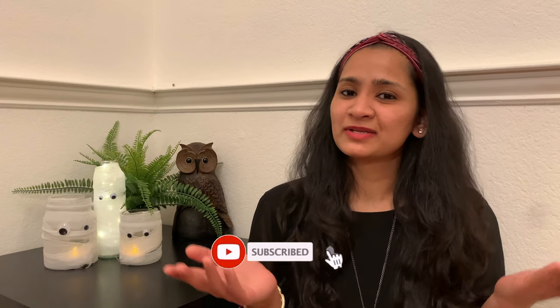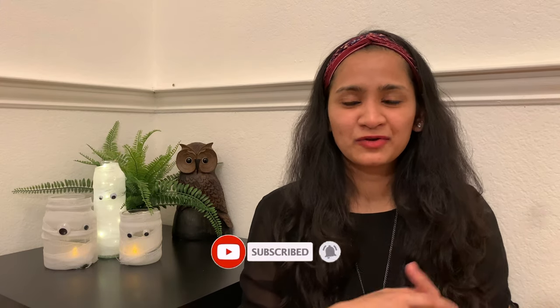Hey guys, welcome to Coffee Curves. Today's video is part two of the Halloween decoration DIY series and all five DIYs today are again budget friendly and really easy to do. If you haven't watched the first part of this series, do watch that too — I will leave a link in the description box below. If you haven't subscribed to our channel, please consider subscribing and hit the bell notification. Now let's start with the video.